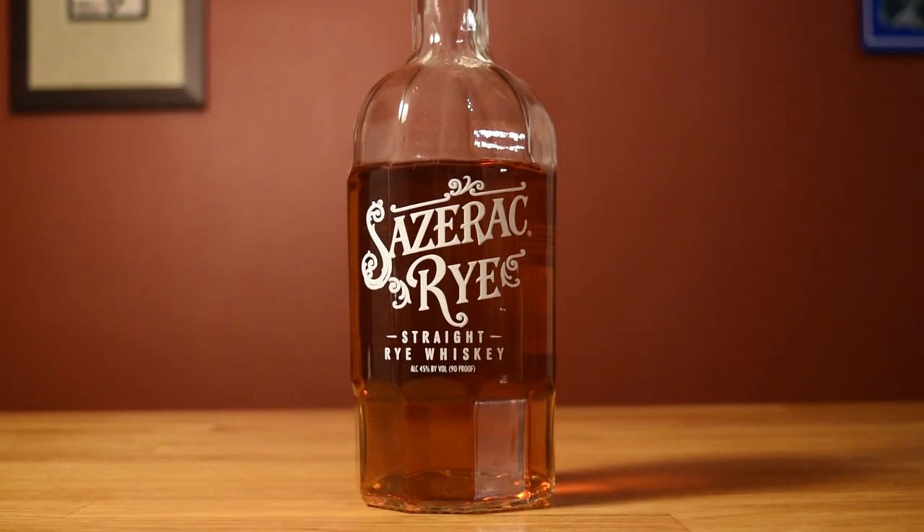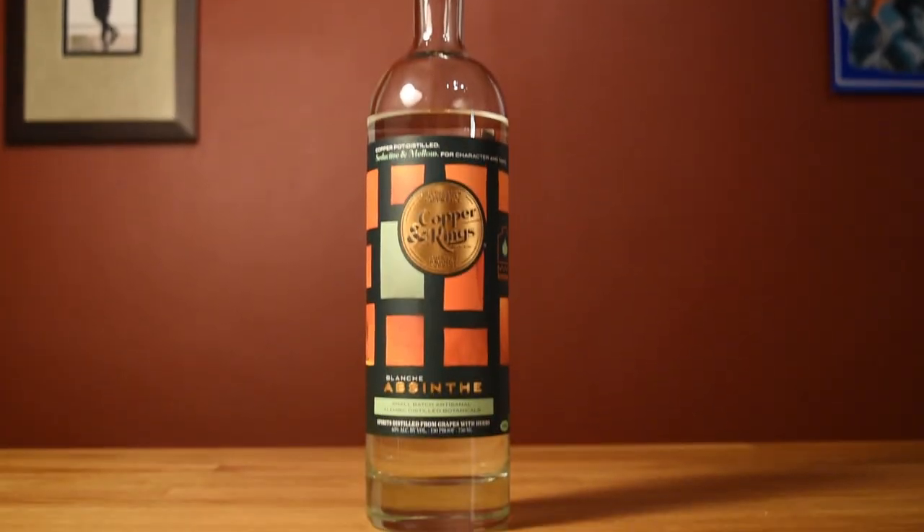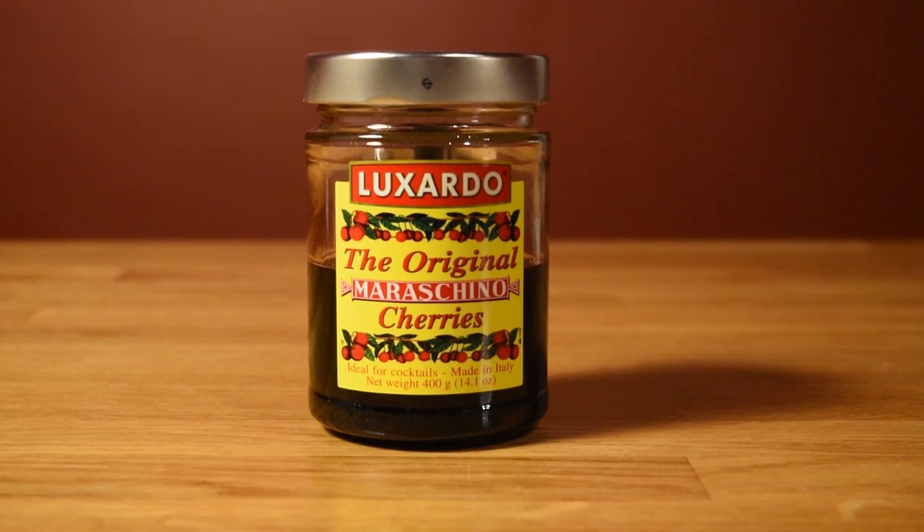This drink uses rye, sweet vermouth, Benedictine, absinthe, Peychaud bitters, and a maraschino cherry for garnish.